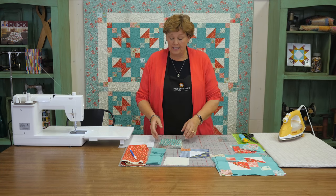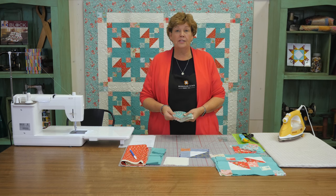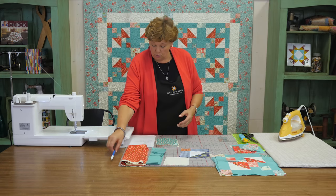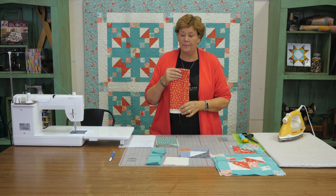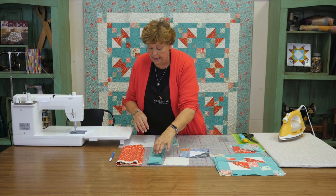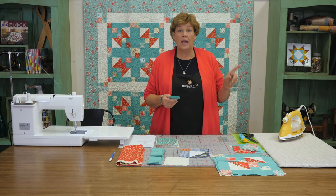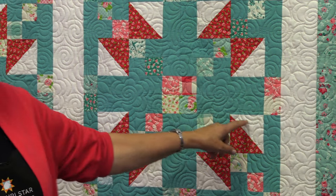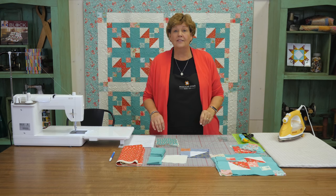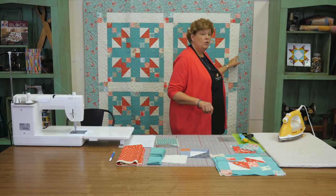To make this quilt you're going to need one pack of five inch squares. We used the Elm Park collection by Laura Ashley for Camelot - it's just beautiful. To make this block pop we brought in some contrasting fabric: a half a yard of red just for our little star points, one and a half yards of turquoise for the border fabric around the square, two yards of background fabric for the big sashings and half square triangle squares, and one and a quarter yards for your outer border - six inch strips, and you're going to need seven of those.